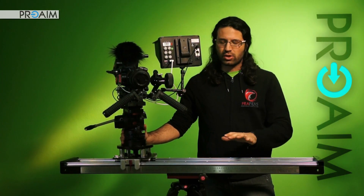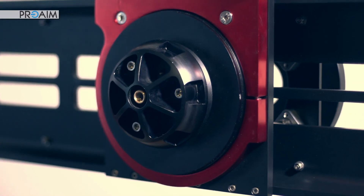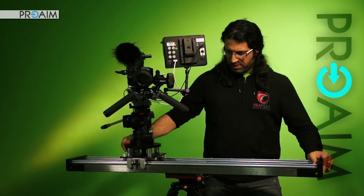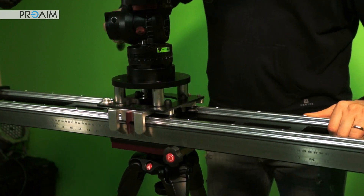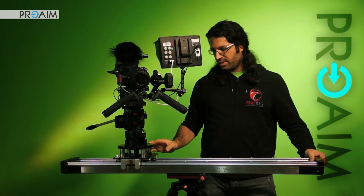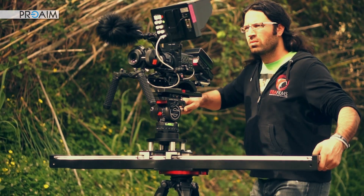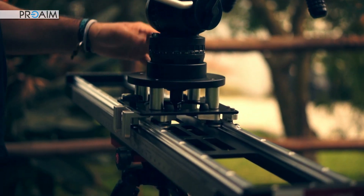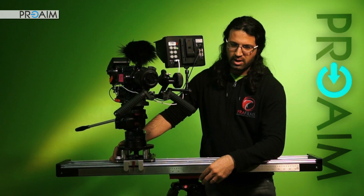The Flyking slider comes underneath with an already built-in 100mm half-ball with its own fluid pan movement dragging system. That gives you the ability to pan the entire system while sliding the camera. This is certainly a feature that gives you much more freedom in your shots — you can do much more complex shots with it. And it can be locked in any position simply by tightening this knob here on the side.